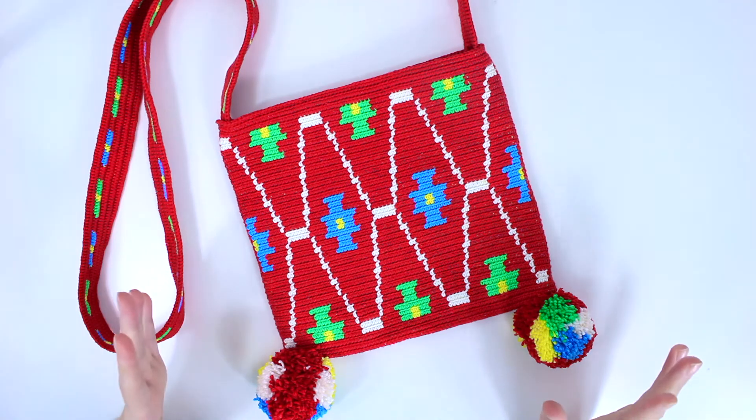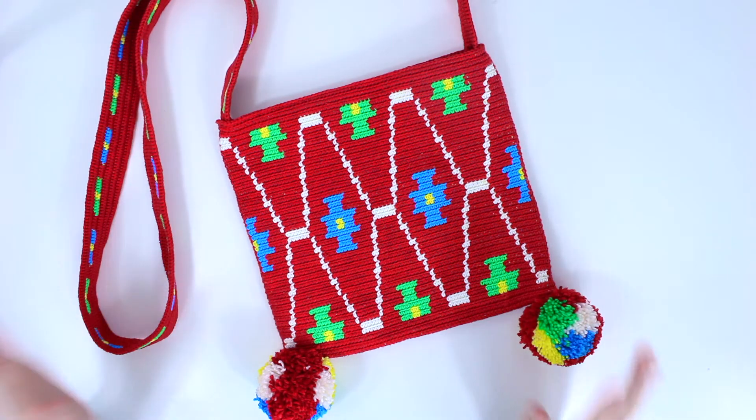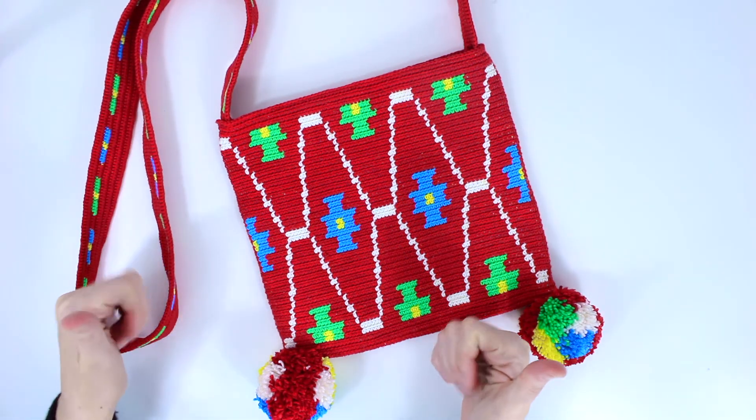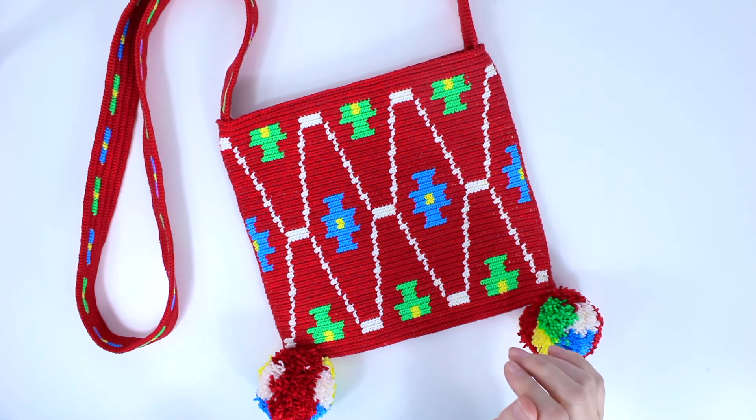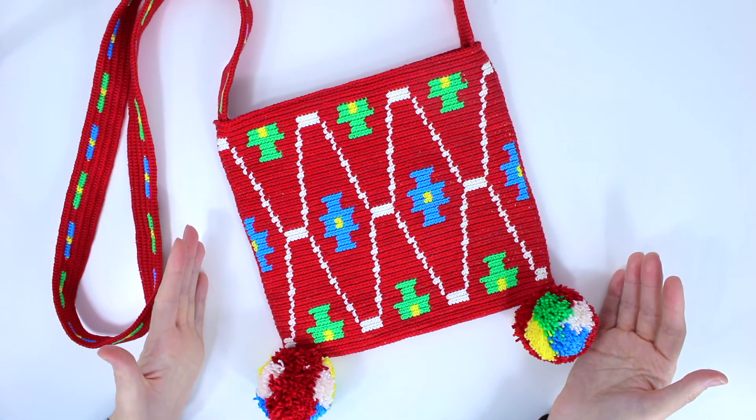So here it is. Here is your beginner mochila. I hope you enjoyed the whole process. Don't forget to give this video a thumbs up, share it with your friends, follow me on my other social media platforms, and I will see you on my next one. Tschüss!